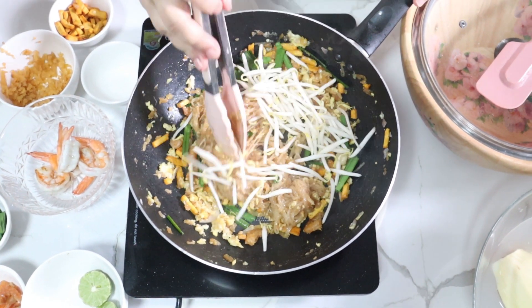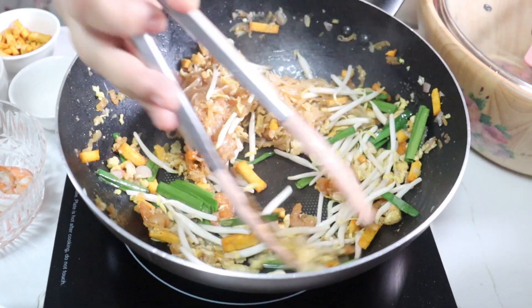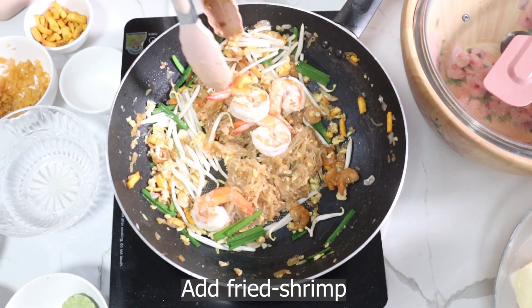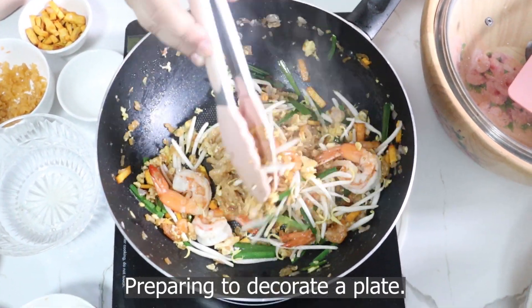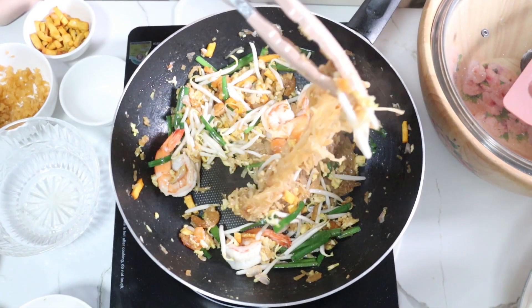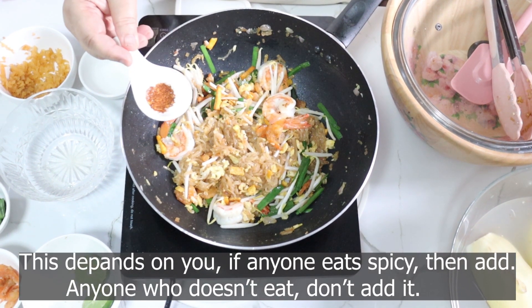I'm going to use the same ingredients and put a lot of ingredients in the next dish. You can also use the same ingredients. I'm going to take a full of ingredients for this dish. I'm done. But if anyone doesn't have it, you don't have to use it.